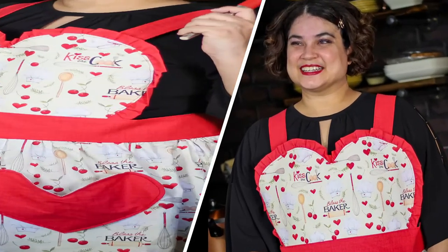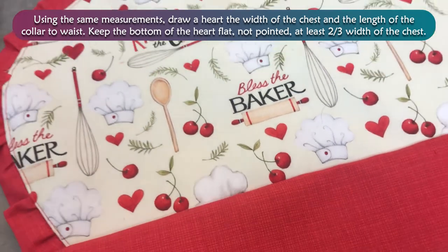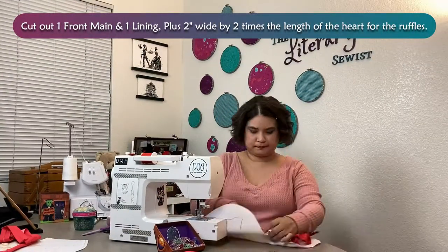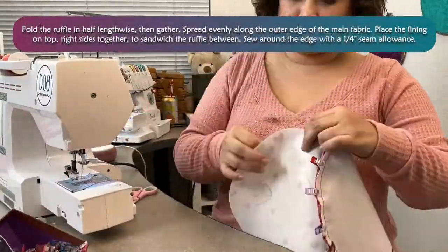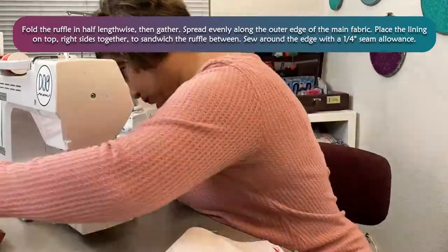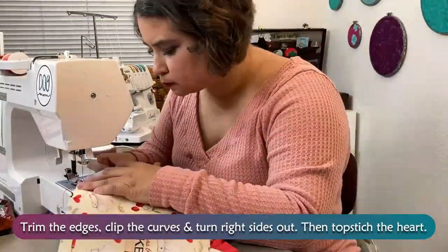Now let's get fancy. Using the same measurements, draw a heart the width of the chest and the length of the collar to waist. Keep the bottom of the heart flat, not pointed — at least ⅔ the width of the chest. Cut out one front main and one lining, plus strips 2 inches wide by 2 times the length of the heart for the ruffles. Fold the ruffle in half lengthwise, then gather and spread evenly along the outer edge of the main fabric. Place the lining on top, right sides together, to sandwich the ruffle between. Sew around the edge with a ¼ inch seam allowance. Trim the edges, clip the curves, and turn right sides out. Then topstitch the heart.